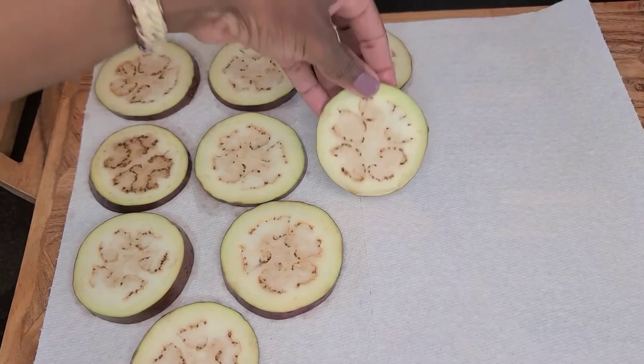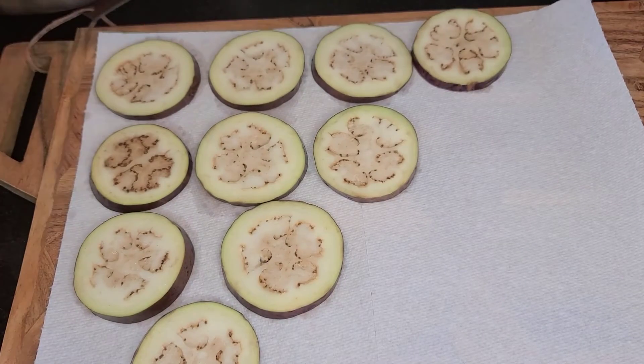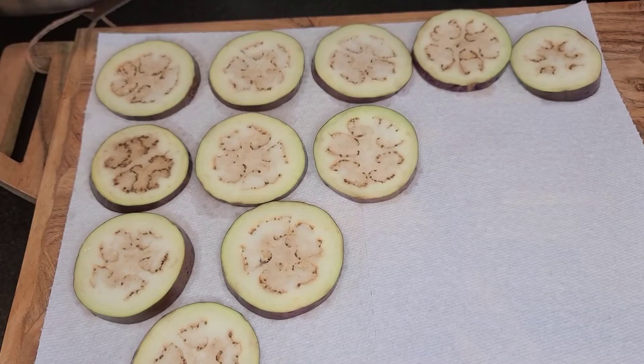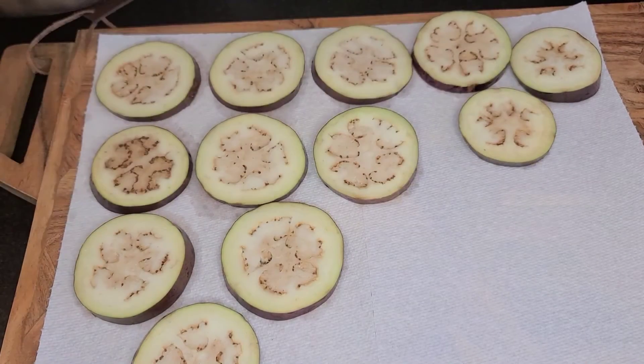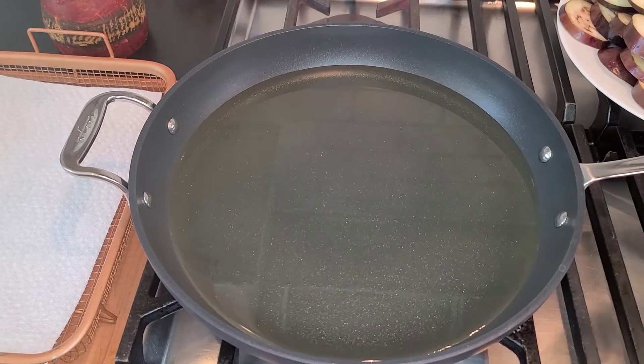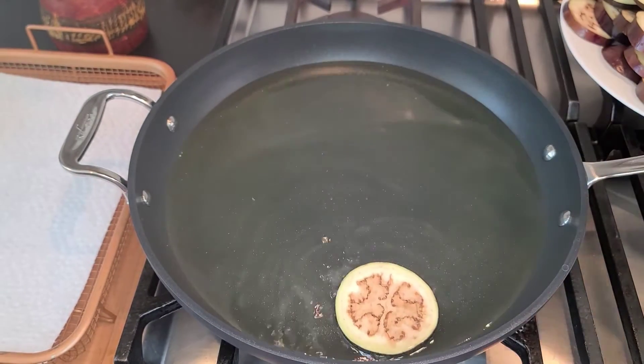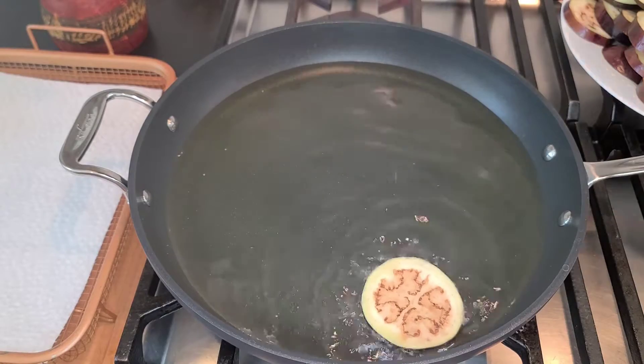Then you lay out your eggplant on some paper towels to get out all that moisture. You don't want all that water in your oil when you're frying. We're gonna fry the eggplants, and you just check if your oil's hot enough — if it sizzles, then you're ready to go.